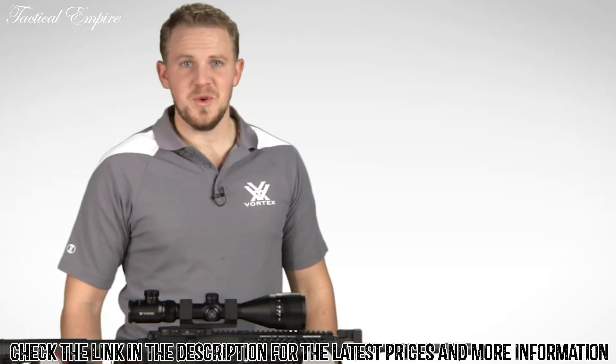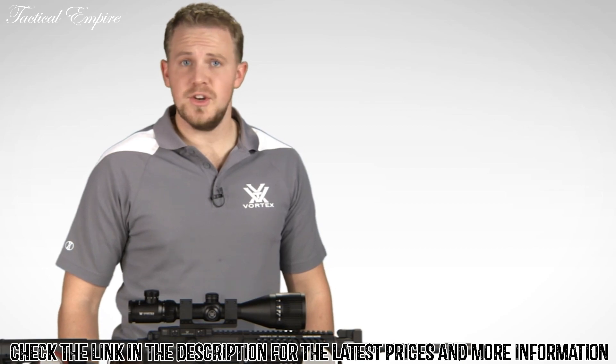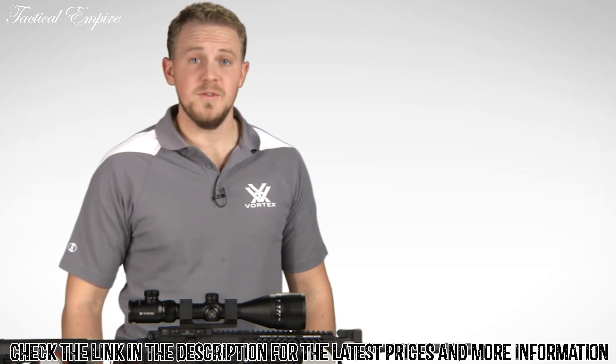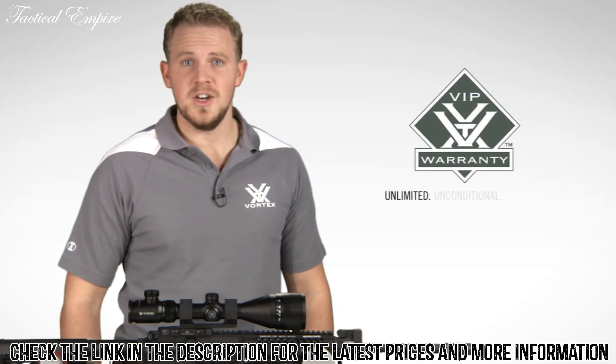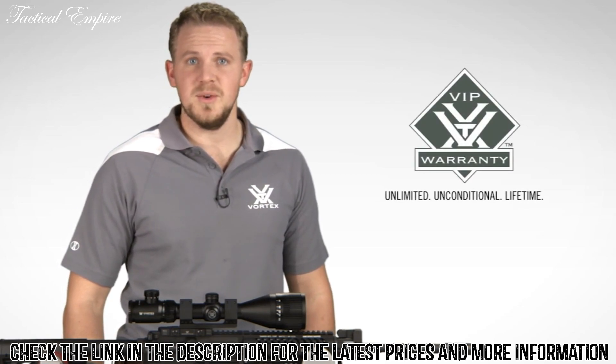Alright Hog Hunters, join the Vortex nation. You can check out your Crossfire II Hog Hunter online or at a Vortex dealer near you. And rest easy knowing your purchase is covered by our unlimited, unconditional, lifetime VIP warranty.